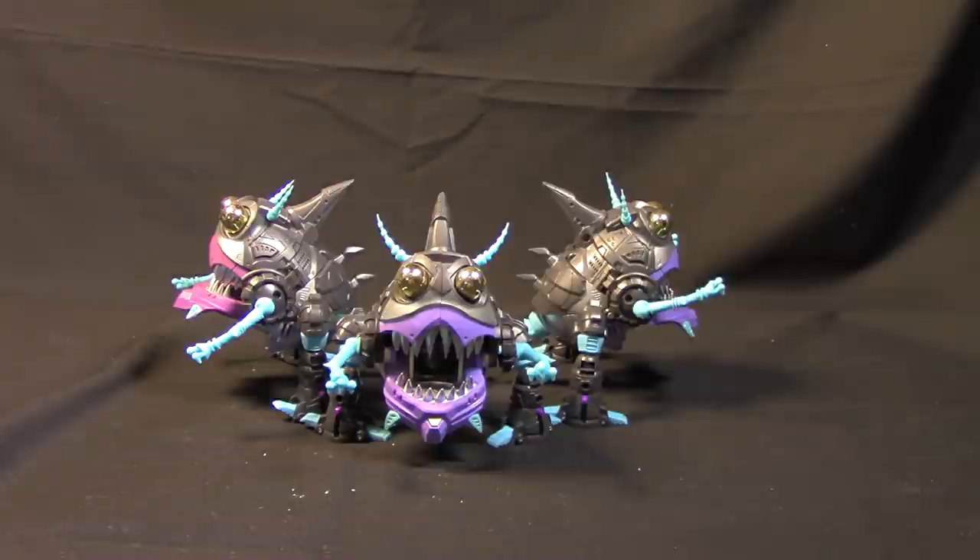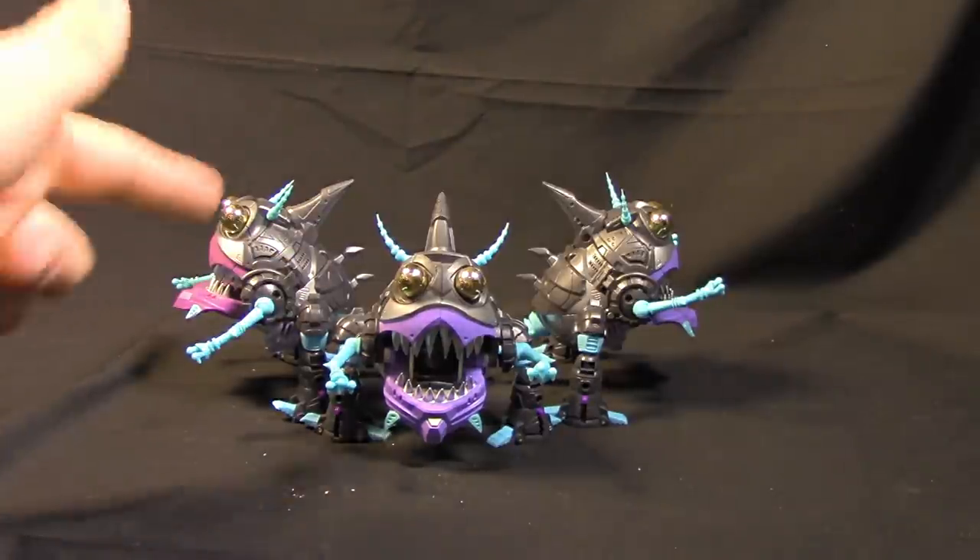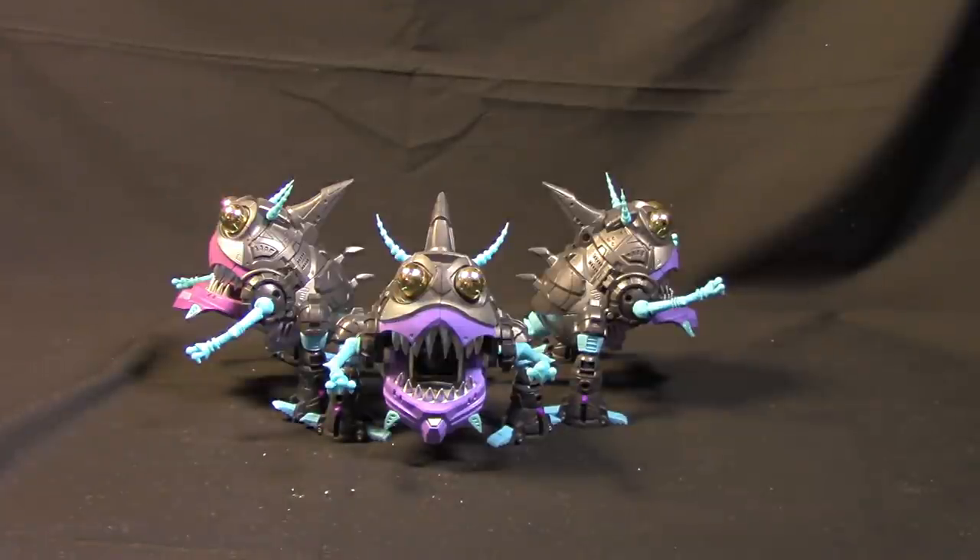Okay, so here are the unique toys — Sharky's, or Sharky-Cons, whatever they're called. Kind of the same thing as the iGear ones; didn't really feel like they needed it, but I couldn't help myself. As you can see, pretty basic gray, purple, blue sort of situation, so let's see what we can do.